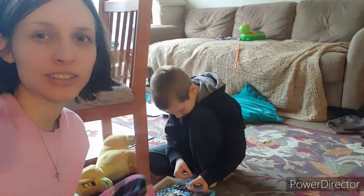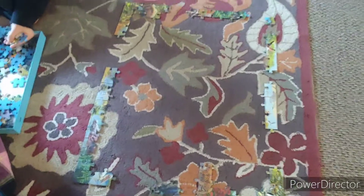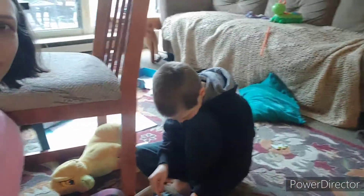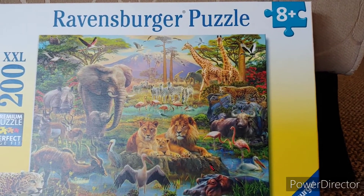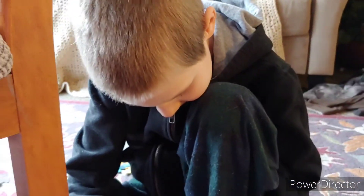I forgot to finish filming my vlog yesterday so this is the next day. We're just over here doing a puzzle — a 200-piece puzzle, his first 200-piece puzzle that I got for his birthday. Cameron's over here and this is what it looks like. It says eight and up but Cameron's seven — I think he's up for the challenge.